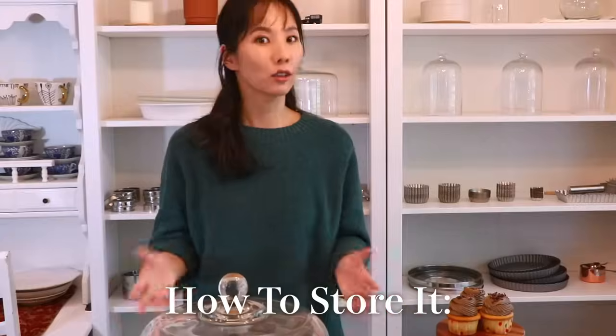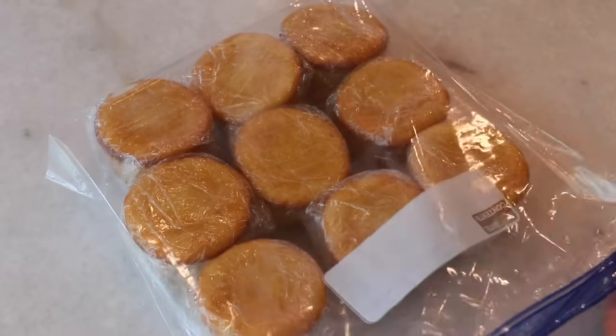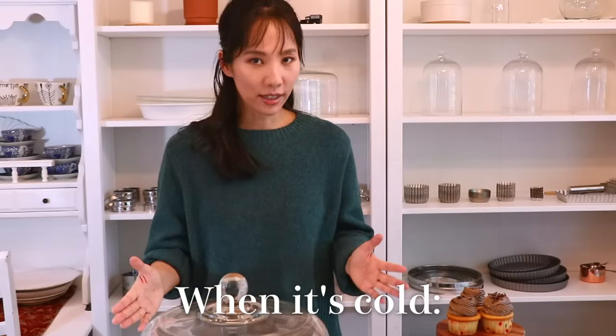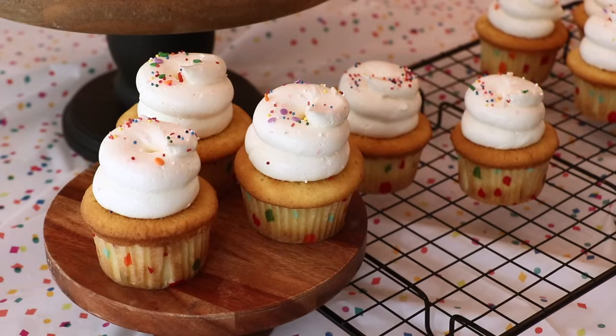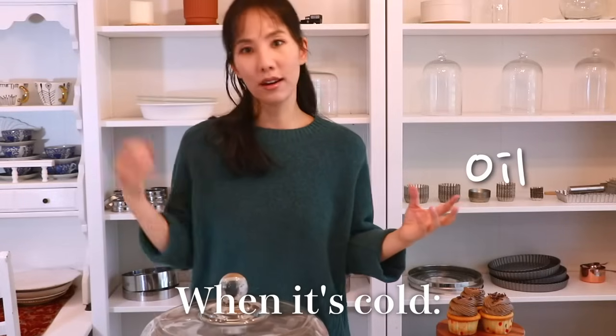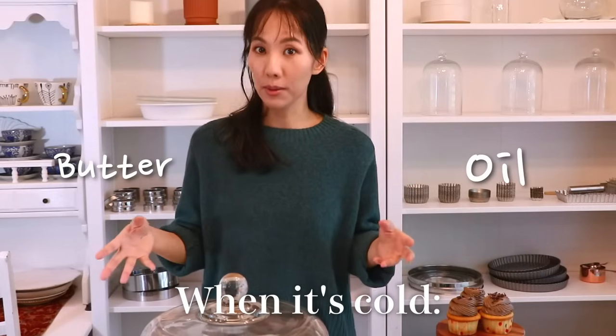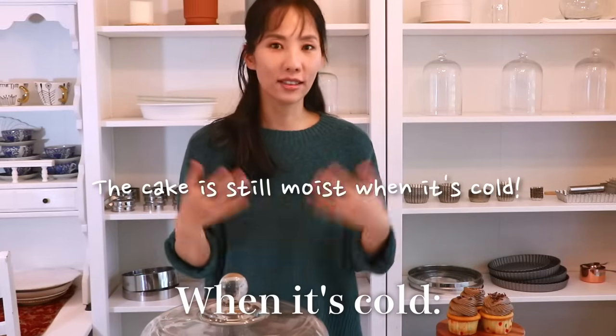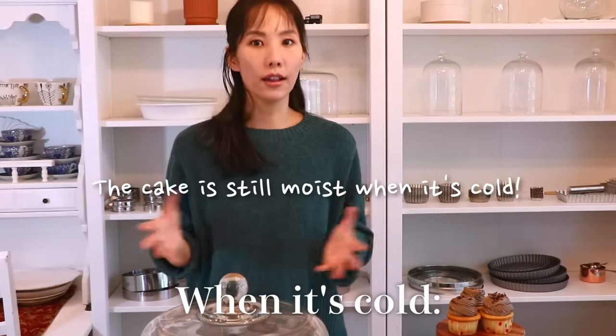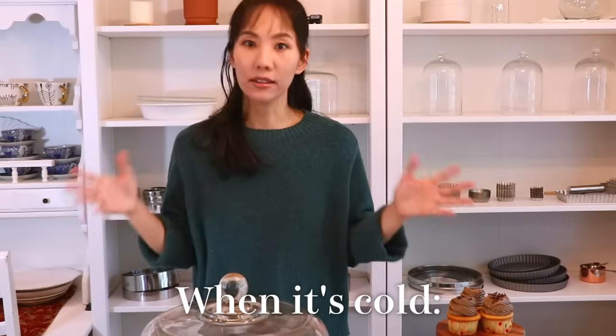To store this cake, wrap it tightly so it doesn't dry out, or wrap it once and put it in a zip-lock bag. Because this cake contains butter, once it's chilled in the fridge the texture gets firmer. I used half oil and half butter so it doesn't get as firm, but if you want a softer, fluffier texture I recommend leaving it at room temperature for some time.